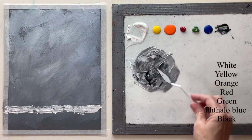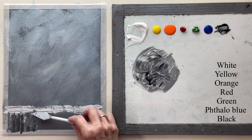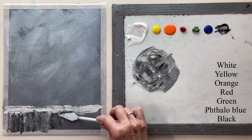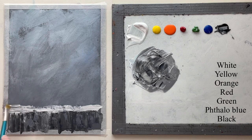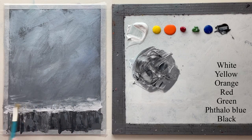Then with black added to it, I'm going to put in — in my mind this is the table cloth hanging down, but this is all very abstract. Now with just a plain dry brush I'm just kind of scumbling some of that lighter color up into the darker color and then dragging some of it down into that bottom part.